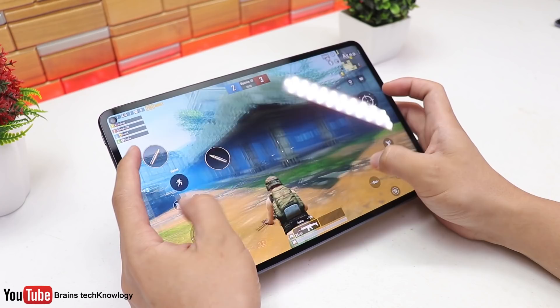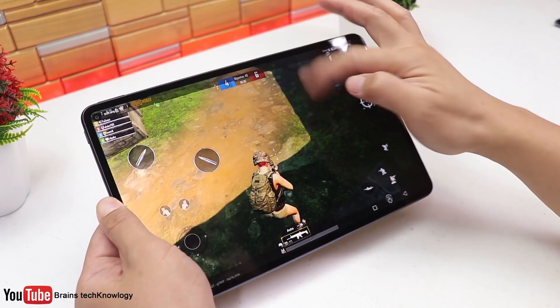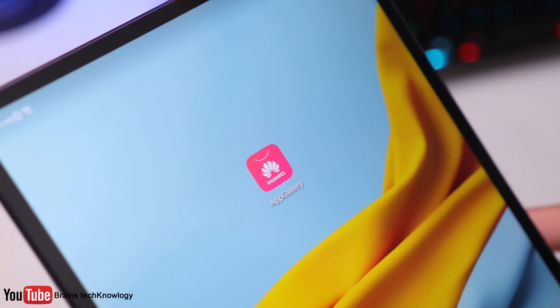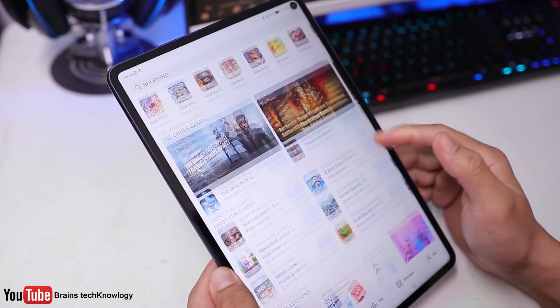Gaming experience on the MatePad is superb, especially when playing PUBG Mobile. The game runs super smooth and looks really nice on the 10.8-inch display. It even has an eye comfort feature and a built-in screen recorder. Let's move on to the App Gallery — this is where you can download apps for your Huawei devices, and it is now the third biggest app store globally and rapidly growing.